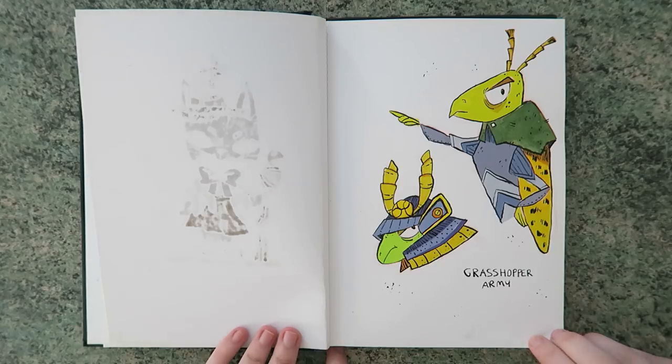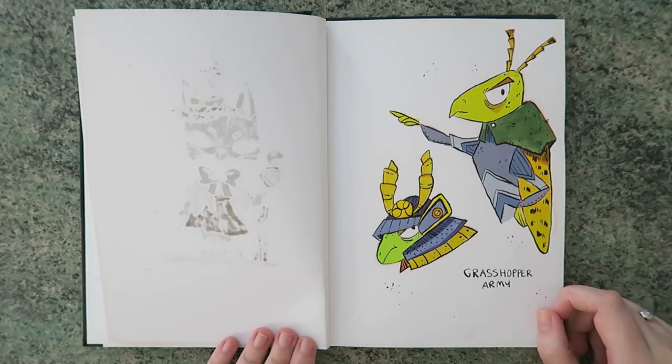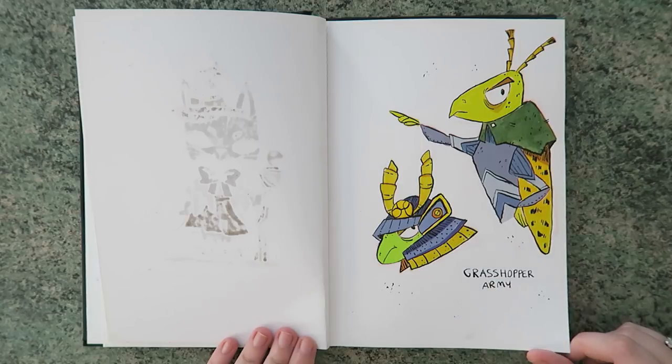Did you see that cat on the other page? The reason I did this is because I think a lot of books look like they're wearing armour anyway, so I tried to draw them wearing armour. I guess in a way they naturally kind of are — exactly! It's so cool.